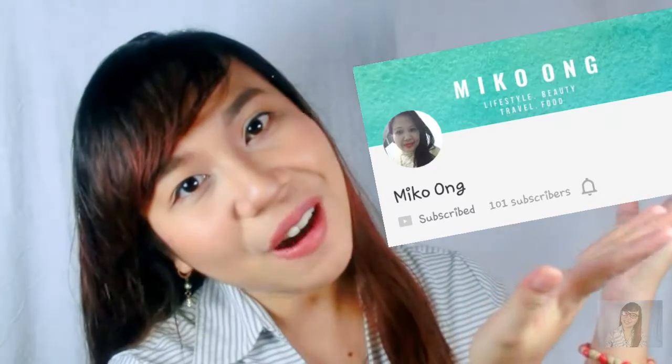This video is in collaboration with my YouTube friend, Miko Ong. So if you haven't subscribed to her channel, please do subscribe. Her YouTube channel link is in the description box or right down below. I received an email from her.